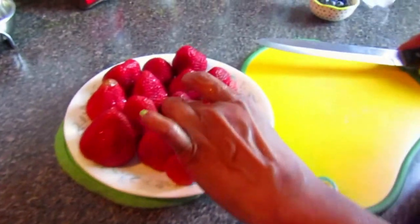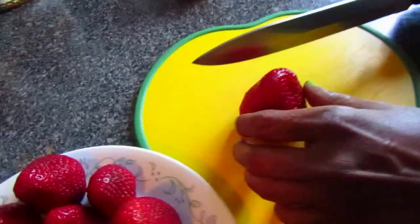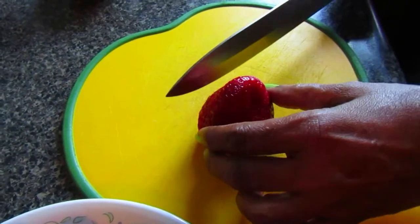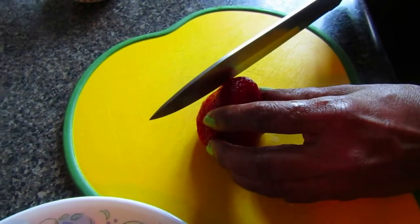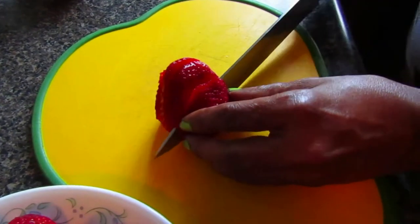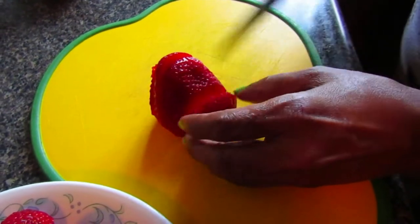While the cheesecake is in the oven, you can start working on your garnishing. For the strawberries, we decided to cut them into slices and arrange them on top like a flower, with the strawberries acting as the petals.